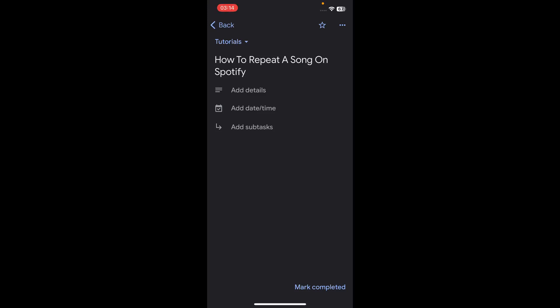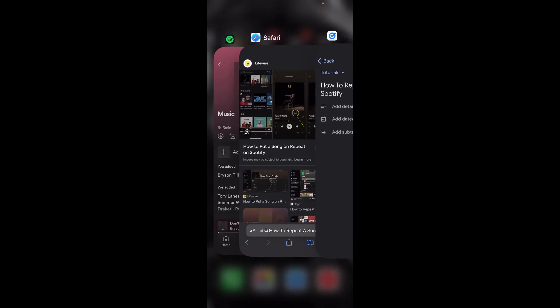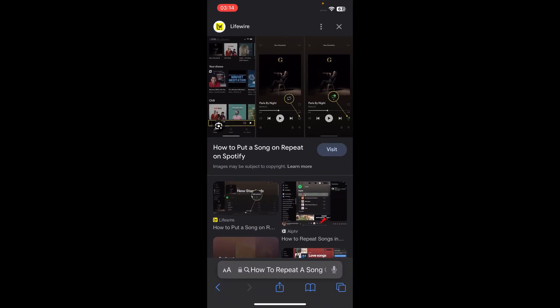Hi everyone, in today's video I'm going to show you how to repeat a song on Spotify. The first step is to open Spotify and then play any song, but keep in mind that for you to use this feature you'll need to have Spotify Premium.